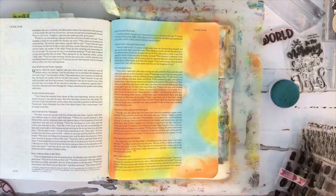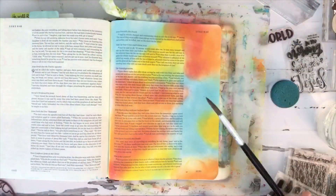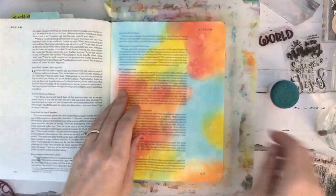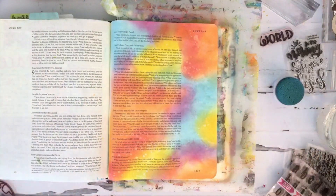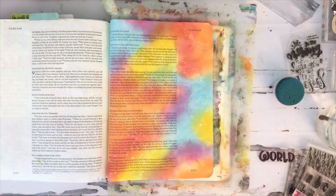I didn't have a pink in the distress oxide ink, so I decided to add a little regular distress ink to my page to get some pink on there. Now I am drying my page after doing some water splashes from a paintbrush to get that cool oxidized look. Coming back in with the picked raspberry distress ink to add a little more pink, drying that again, and so I've got that cool rainbow effect.